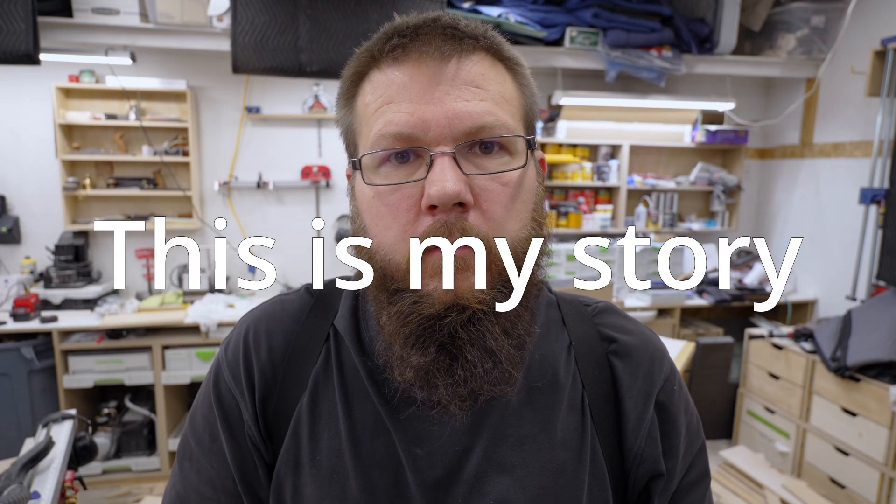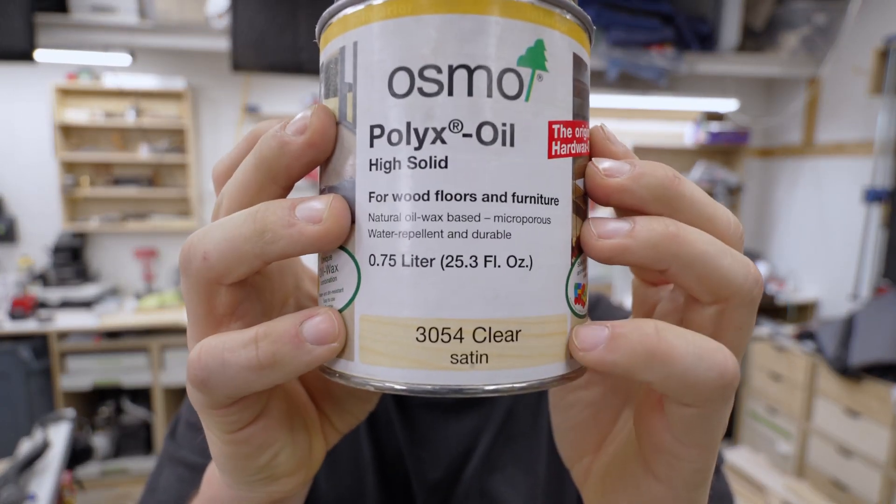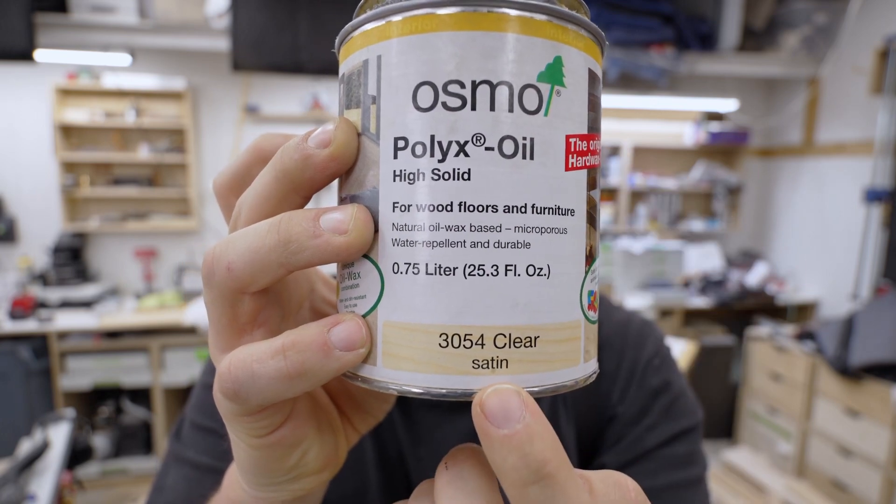The date is November the 2nd, 2023, and on a quest to be ever more efficient and less wasteful, I have decided to try a new drawer finish: Osmo Polyx Oil High Solid Satin.